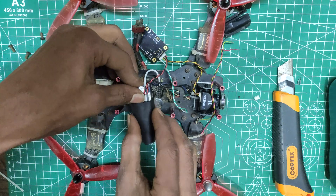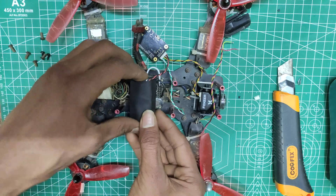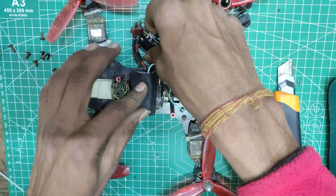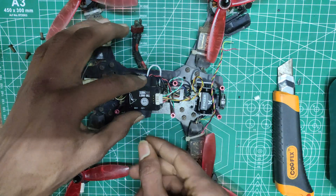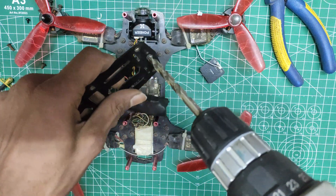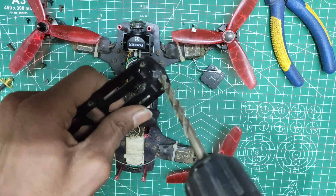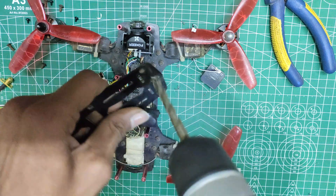I am adding shrink tube here because I don't want any electronics to short-circuit mid-flight — that would be very bad. Now I just need to figure out how I am going to put the VTX into the frame. But before that, we need to fix the antenna mount to the frame, and to do so I am drilling holes into the top plate of the frame.